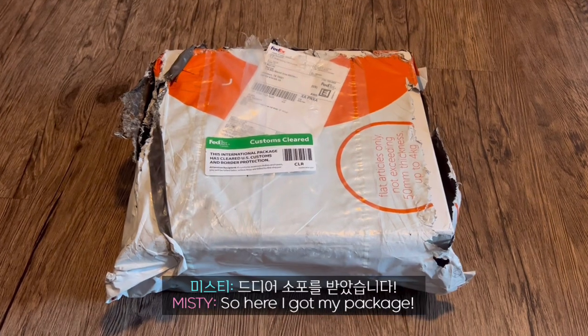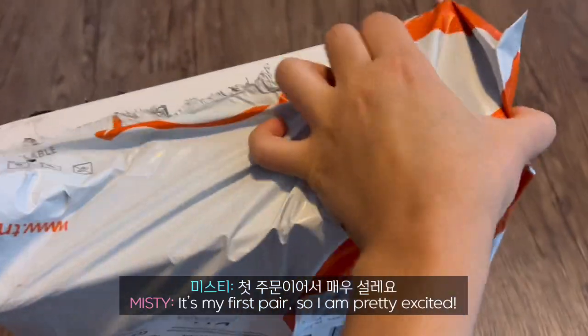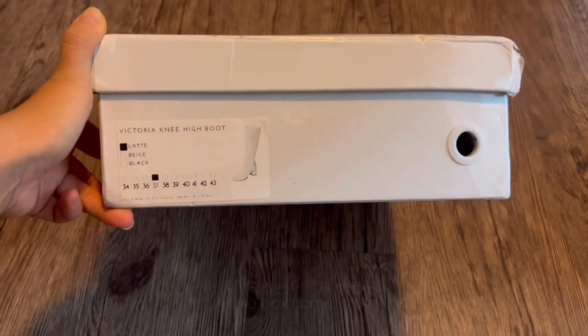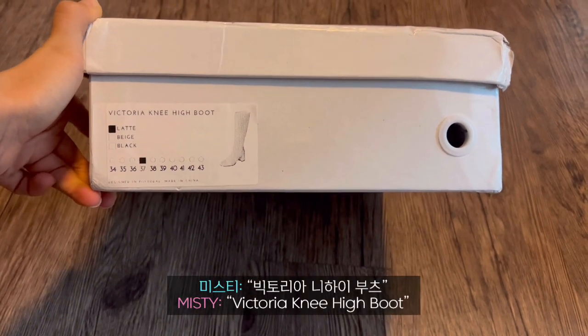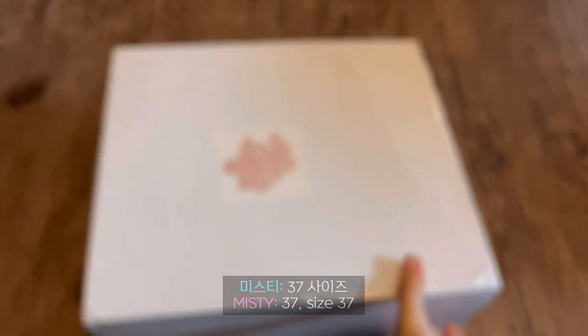So here I got my package. It's my first pair, so I am pretty excited. The box came in like this. I ordered Victoria Mihai Boots in Latte, size 37.